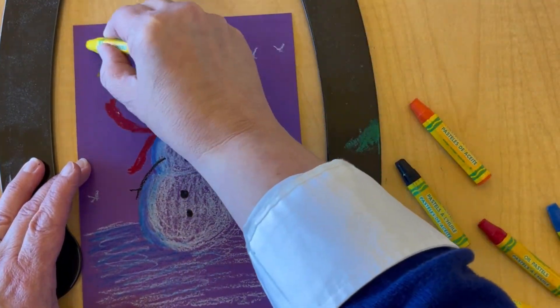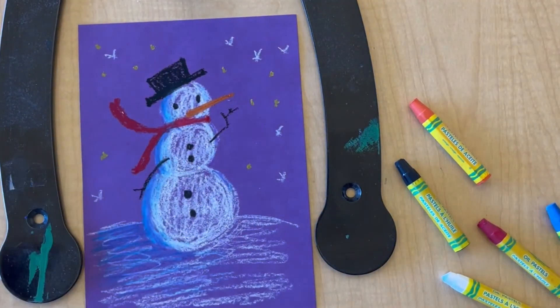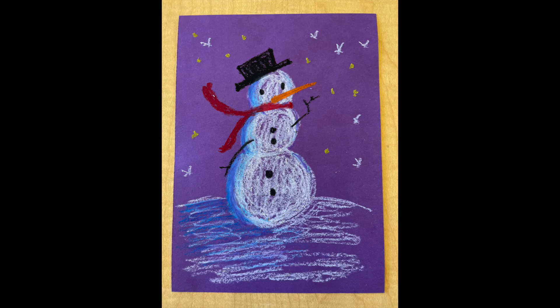And there you have a winter snowman! You could do it on purple paper or blue paper or really any color you want, but I can't wait to see yours when it's done.